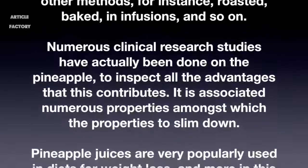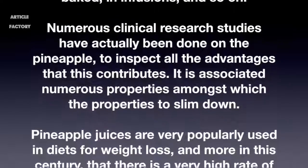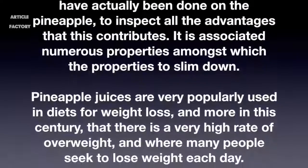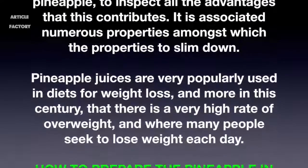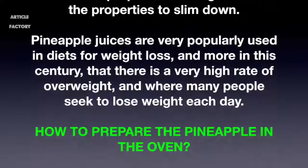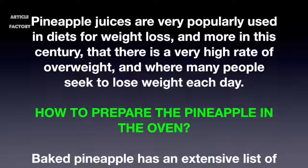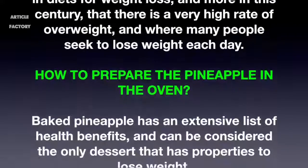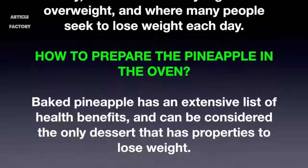It is associated with numerous properties, among which is the property to slim down. Pineapple juices are very popularly used in diets for weight loss, especially in this century where there is a very high rate of overweight and where many people seek to lose weight each day. Baked pineapple has an extensive list of health benefits and can be considered the only dessert that has properties to lose weight.